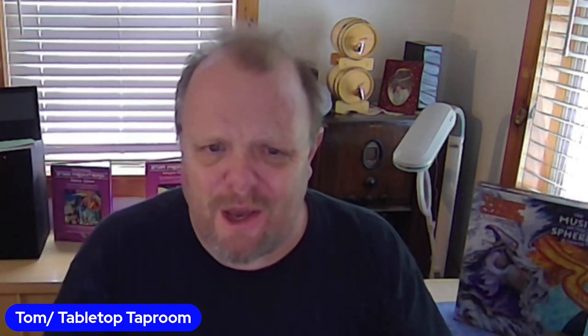Hello, this is Tom for Tabletop Taproom. Today we're doing an unboxing video and we're going to be checking out what I was told was the best D&D adventure to come out in the past year. I respect the person telling me this a lot. So what is it about this adventure? I need to get my hands on it, maybe do a review. And the more I heard about it, I really needed to see how this thing works. I was fascinated to check this out.